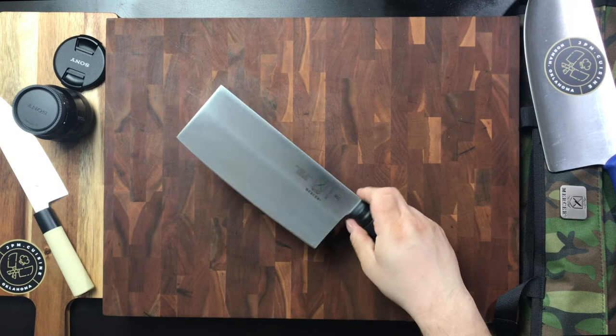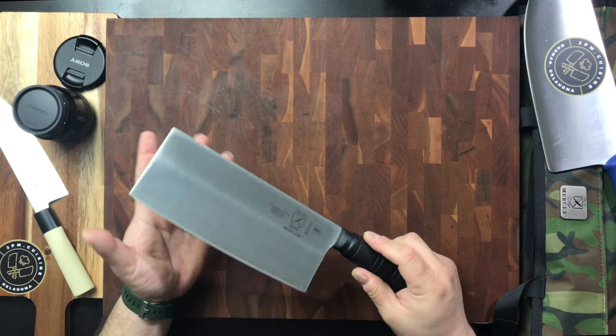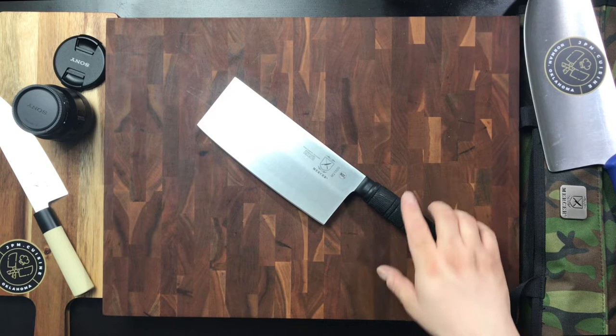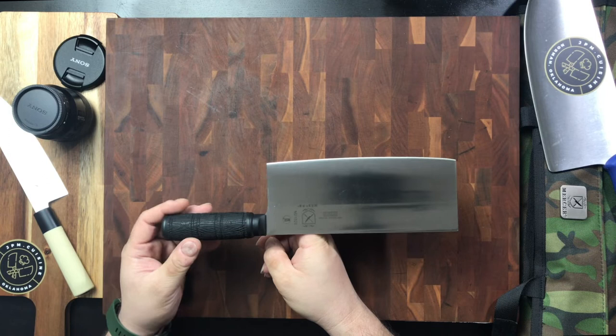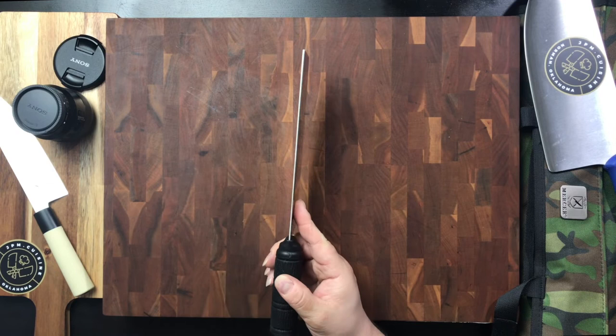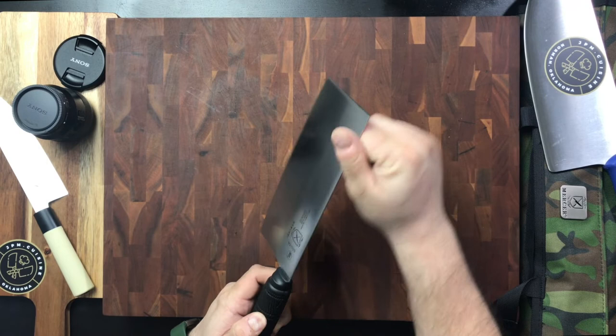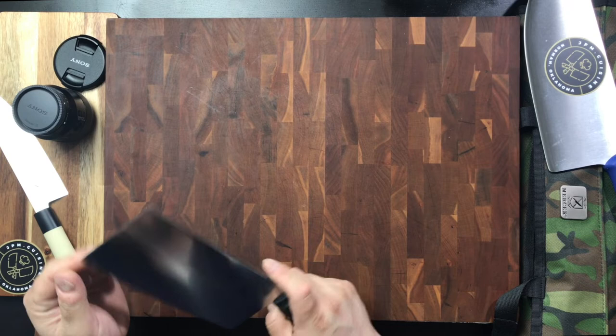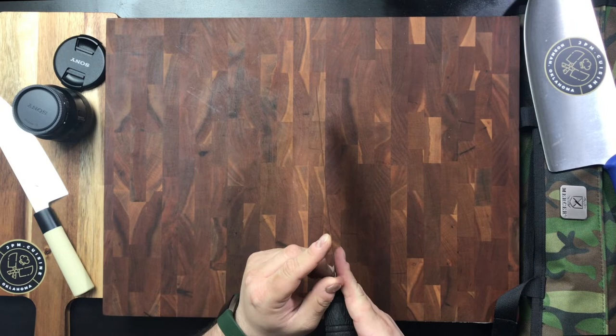They feel very comfortable and tacky in your hand. I've had several variances of these cleavers, but typically this number one size is what I've been using mostly. In terms of balance, it is blade heavy — right near that crest is where the balance point is. The top is actually rounded, which I find pretty unique, especially for a cleaver style, as they don't typically have a rounded spine. It's also got a convex grind on it, which means it's more of a rounded shape rather than a straight angle grind.